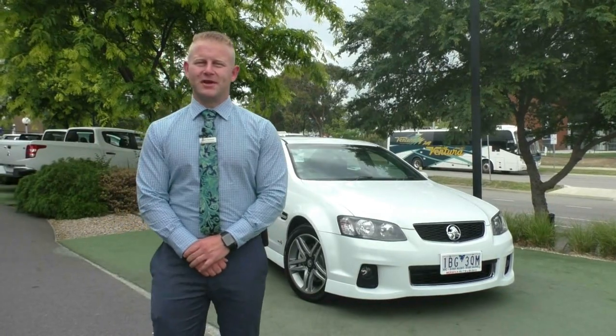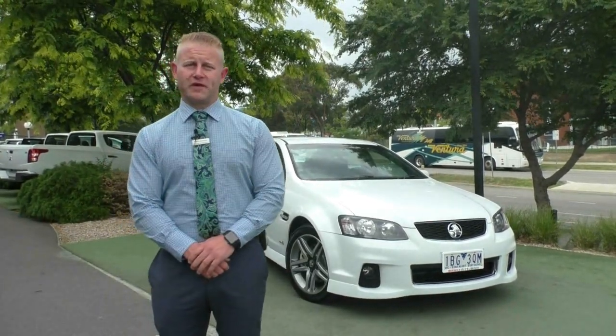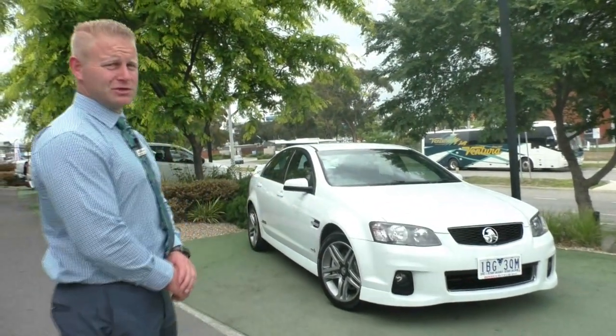Hi, and welcome to Berwick Mitsubishi. My name's Wayne, and I'm going to take you for a full video walk-around tour of our 2012 Holden Commodore SS Series 2 sedan.